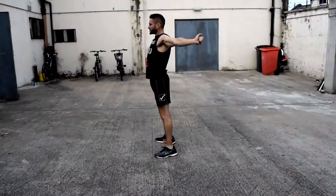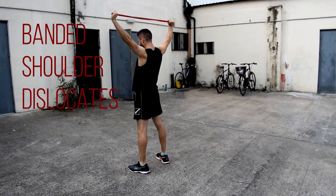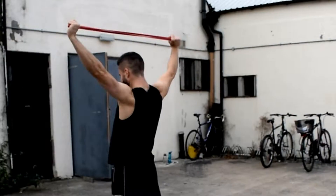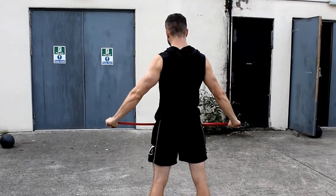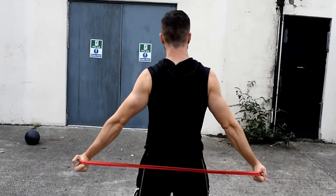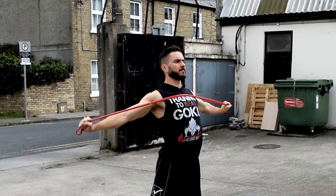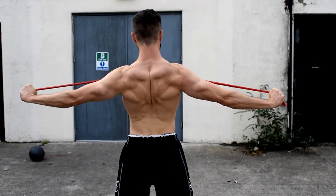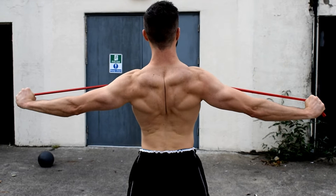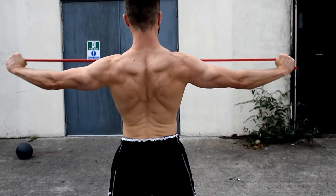Shoulder joints enable mobility across many different angles, so to loosen up your shoulders before a training session is key. Rotational dislocates with the band is a good place to start — you can achieve global mobility in your shoulder joints with this movement. Perform 15 reps, nothing too crazy. Couple this with band pull-aparts to activate the muscles of your upper and mid-back. Experiment with your hand grip to see what suits you best, but remember to get a good squeeze at the end range. A staple exercise in my opinion.